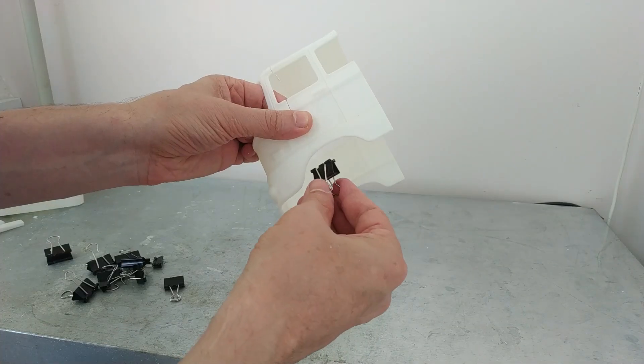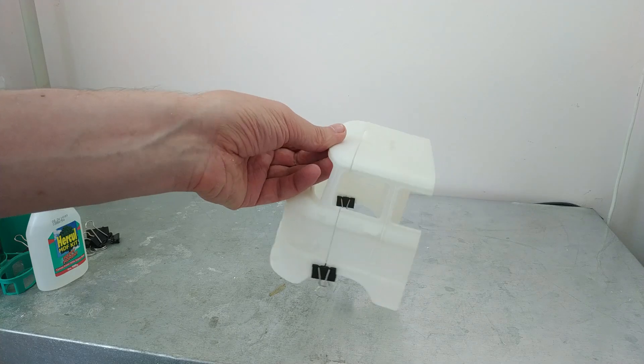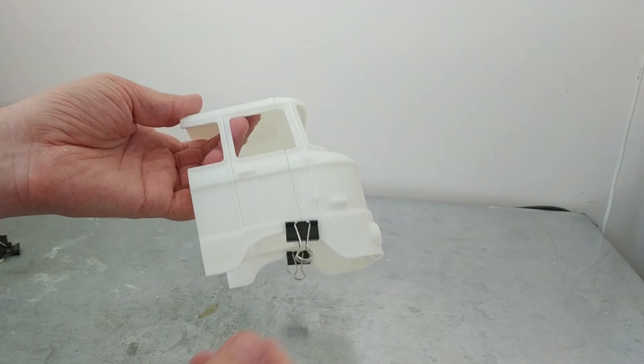Once the printing process is complete, I peel off the supports and move on to the process of gluing the parts together. I use an extra fixture to make the parts fit together more precisely.